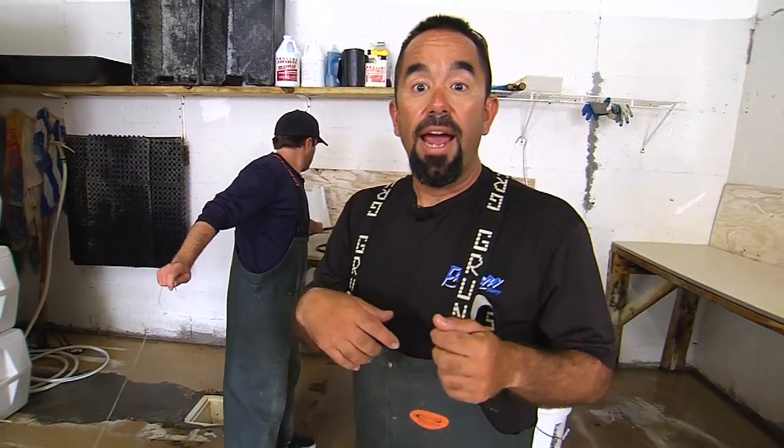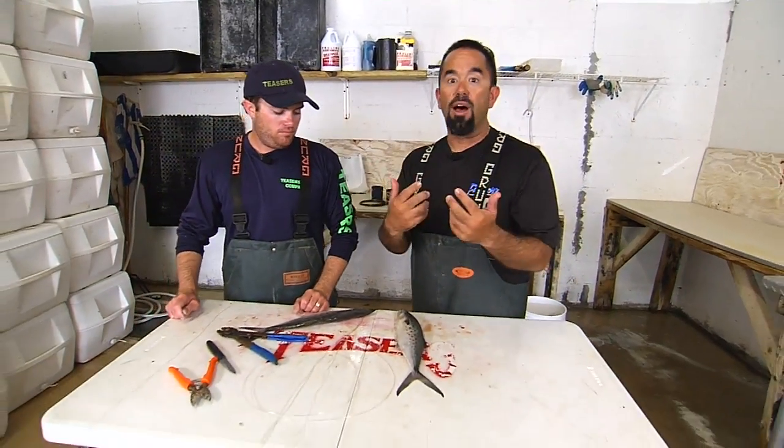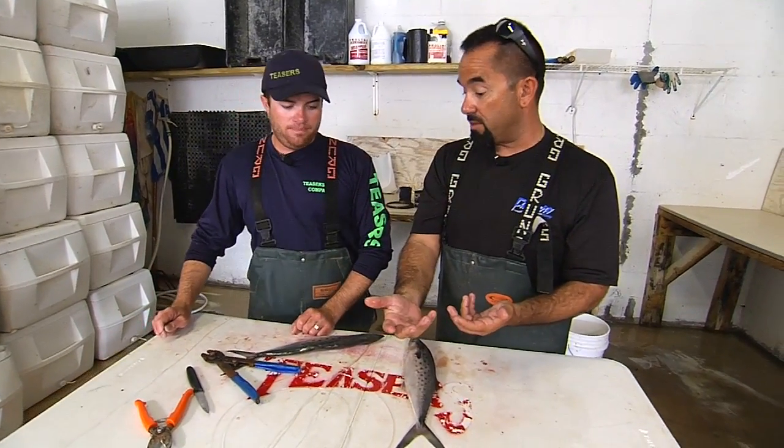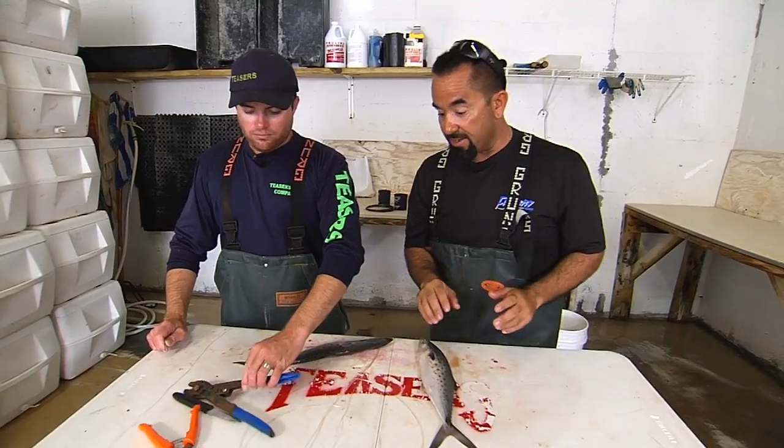Let me just explain what a pitch bait is. A pitch bait is a certain kind of fishing where the fish come up to one of our teasers, mainly a billfish, and as the fish comes in, we pitch him a bait with a hook in it. It goes through the whole tease process where the fish comes all the way in, and then we present them with a bait with a hook in it.